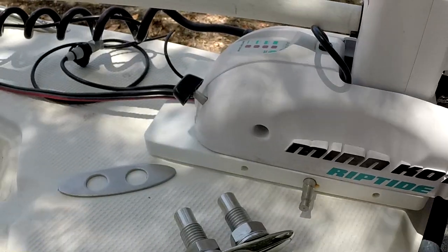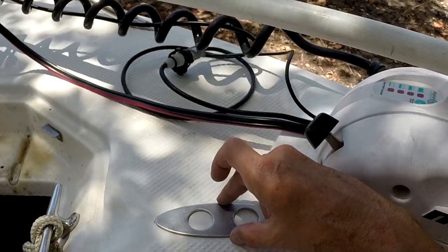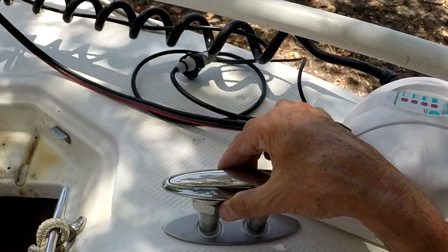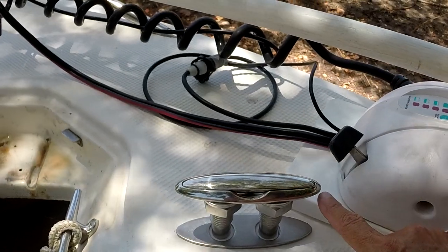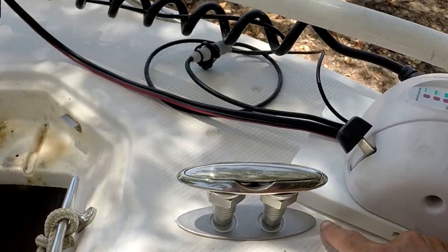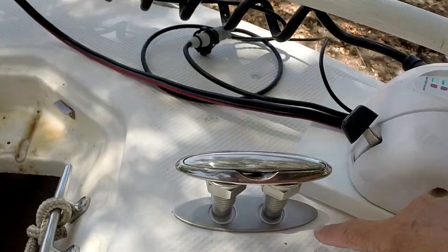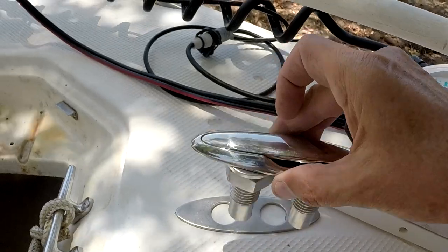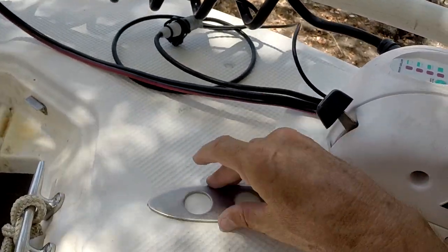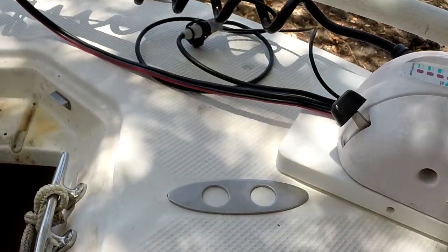Now I've installed the trolling motor temporarily and you can see that if I mount this neat cleat right here, the part that will be showing is slightly shorter in length than the backing plate. I'll have plenty of clearance and I'll still be able to run a dock line underneath the trolling motor.